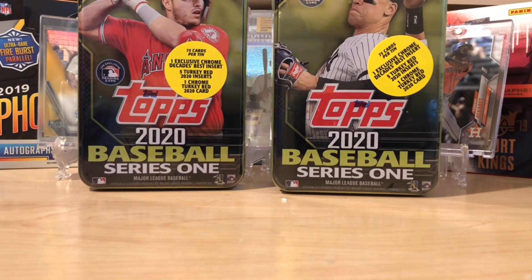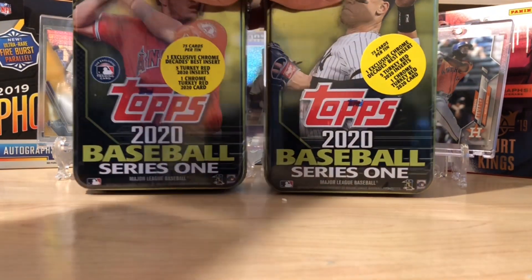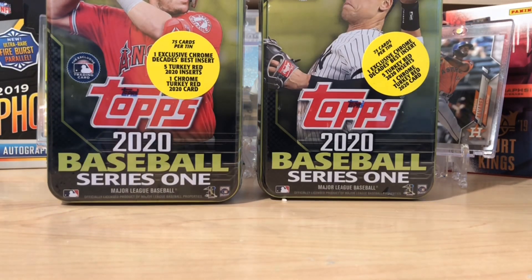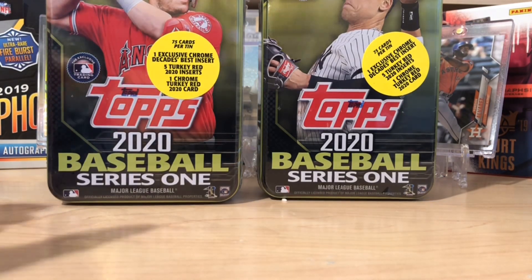Hello everybody, welcome back to Great Lakes Breaks. Today I've got two of the top 2020 tins and I'm pretty excited about this.